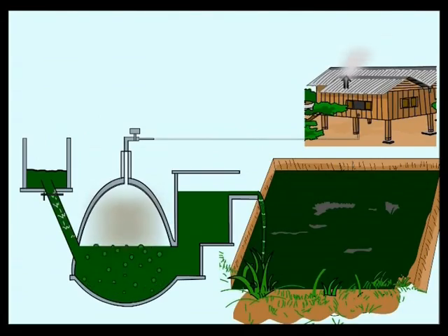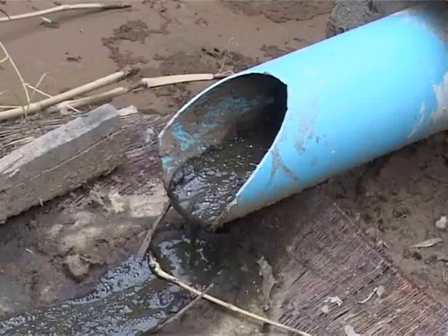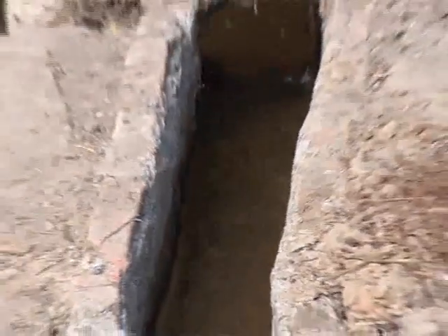When the gas holder is full with gas, the pressure of the gas pushes the slurry from the outlet tank out through the overflow opening.